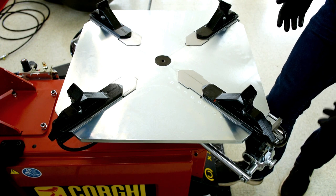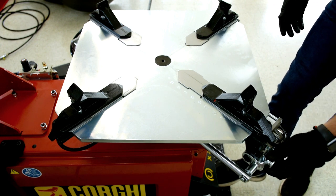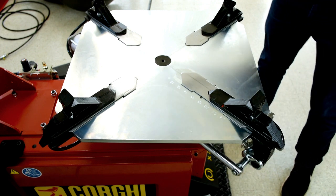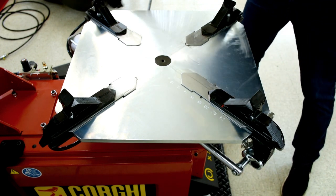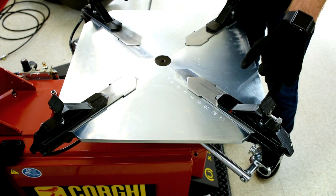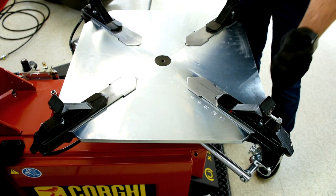On top of that, these are extendable. As you can see, we have a knob on this side. This one will extend an extra two inches on this side, and we do the same on the opposite side. Now we'll be able to clamp a 24 inch diameter wheel from the outside.